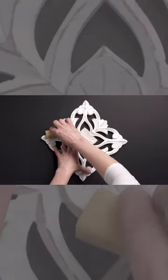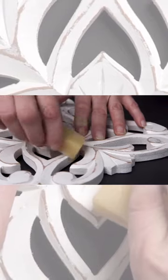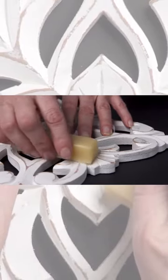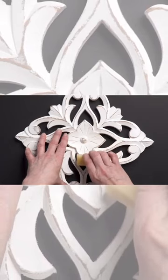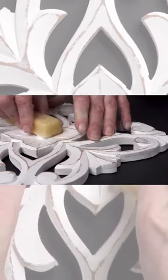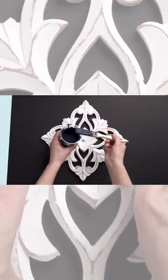Paint using our distressing beeswax block creates the most perfect distressed areas. You can highlight raised edges and details easily by applying the wax before applying paint. Deliberately apply the beeswax block along the edges of the details. Typically you want to highlight the edges and raised areas for the most natural distressed look.